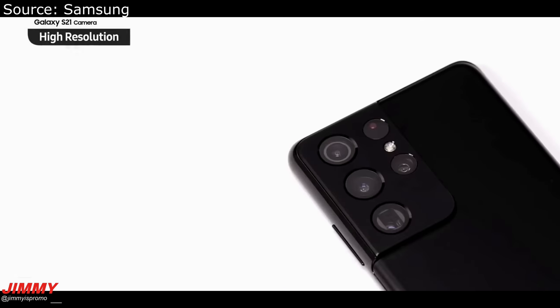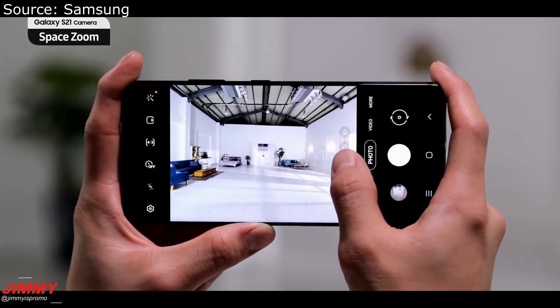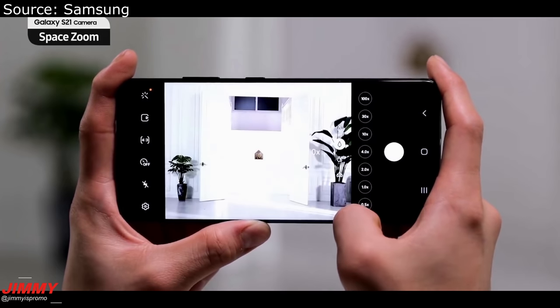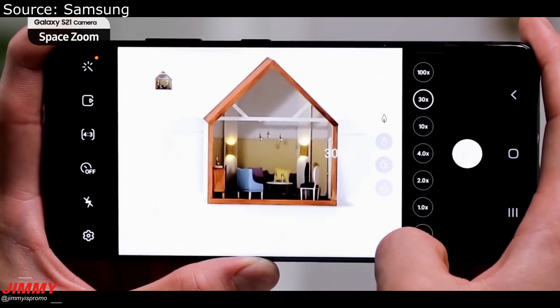Here you'll be able to see which camera lenses and sensors are used — the laser autofocus, ultra wide, wide, and telephoto. This is just showing you what Space Zoom is capable of doing. You can tap on those trees if you wanted to zoom in, and you have the additional buttons for 30x and 100x zoom.